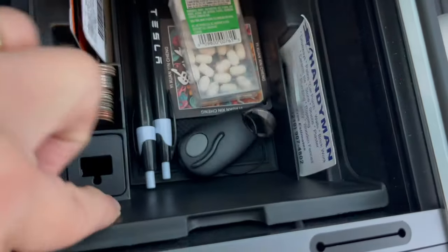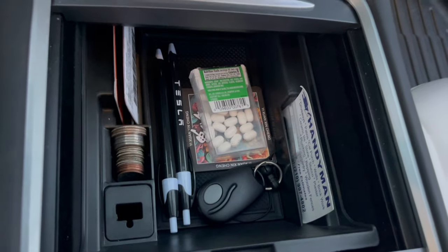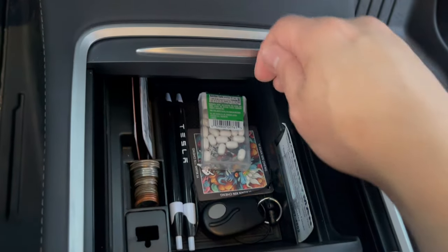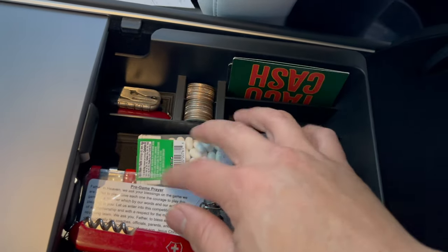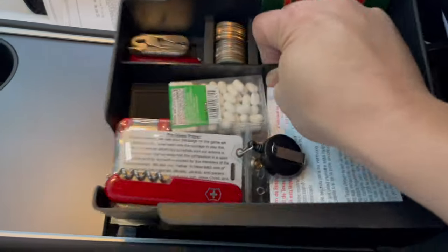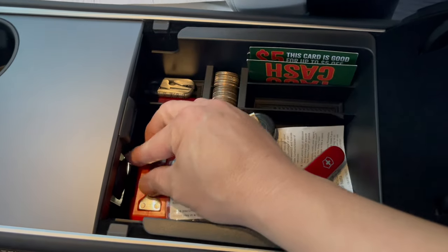Next accessory is this tray for the center console — you can organize all your small things and it slides in and out, which is very nice. Next one is another tray for underneath the armrest so you can organize your things. Otherwise it's just a huge hole underneath there. It can lift out and has a little cutout right here for your 12-volt so you can still have access to it.